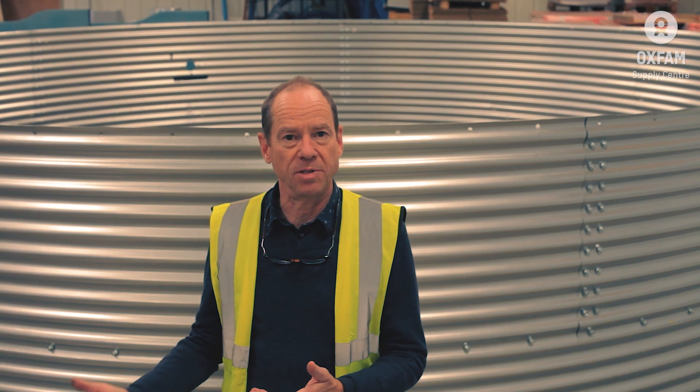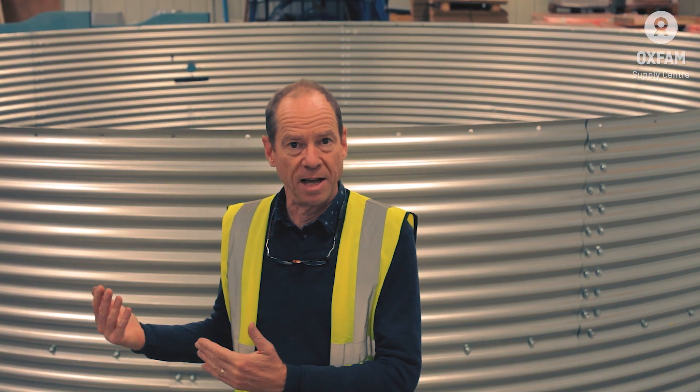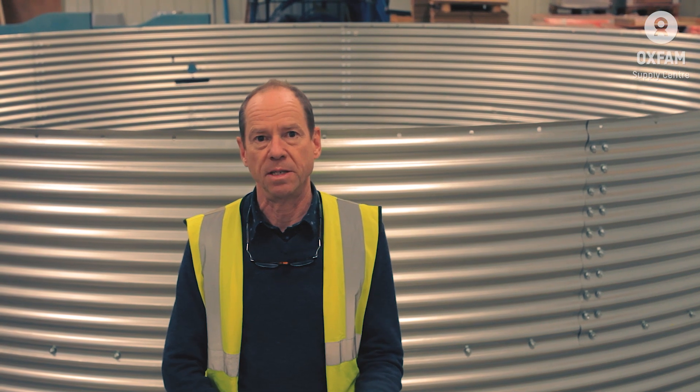Hello, my name is Justin Hartree and I'm here at the Oxfam Supply Center. This video is the first of a three-part series taking you right through the process of how to build an Oxfam steel water tank. In this one I'll be talking about how to prepare the ground to give the tank a good base to sit on, and then with the team we'll be showing how to assemble the walls. The other videos look at the installation of the liner and all the fittings, and the last one looks at the assembly of the low-profile steel roof.